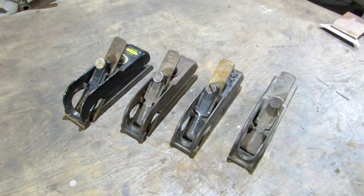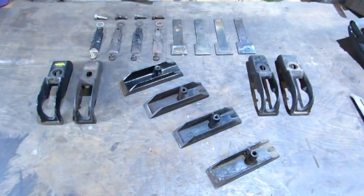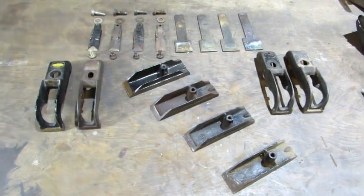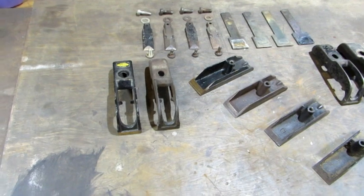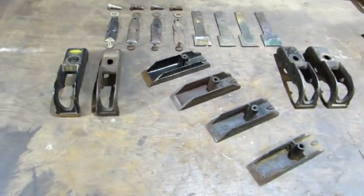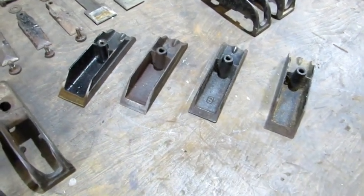Let's break them down. There they are — four planes from four different eras, two different countries. The made in England parts are easy to keep separate; they stick out and have good Japaning. The other three are a little more difficult. The second one in from the left — that's the Stanley sweetheart.